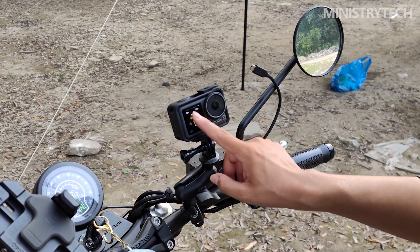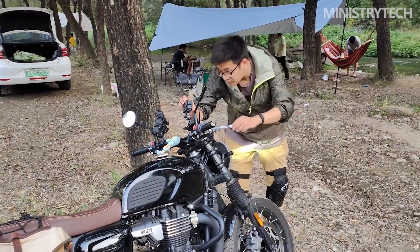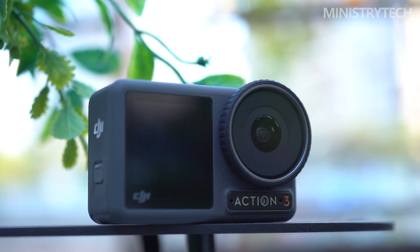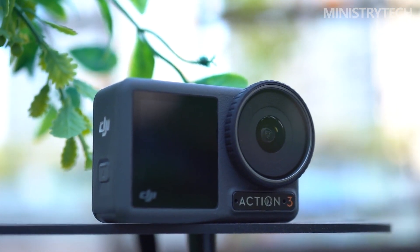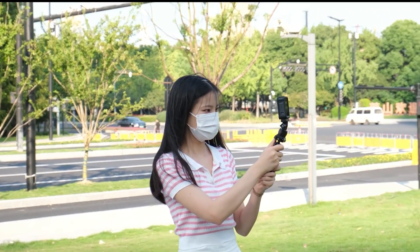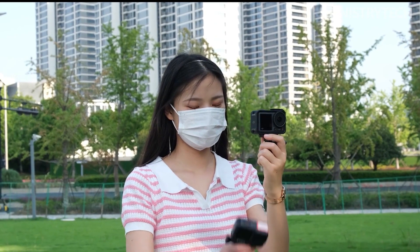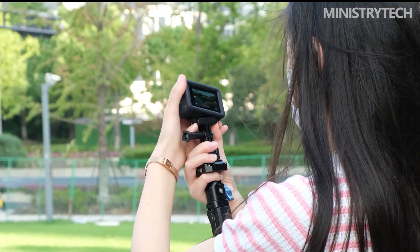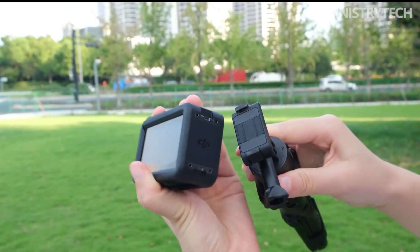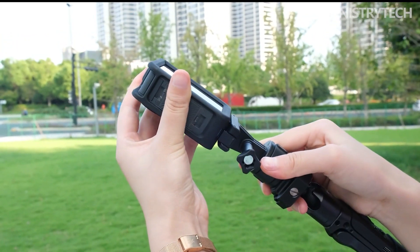The magnetic quick-release system, which it inherits from the Action 2 and has significantly upgraded to be more solid and reliable, is foremost among them. With this magnetic clip system, you can stick the camera to a metal surface or attach and detach it from a variety of mounts. Although such a system might appear unstable, I can attest to the magnetic clip's dependability, because it remained locked and secure on an extension rod out of a car window while traveling at 40 mph.